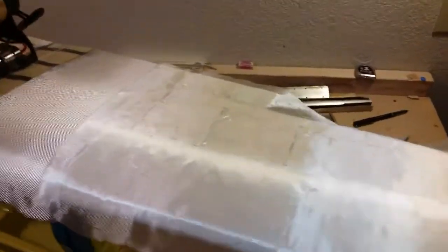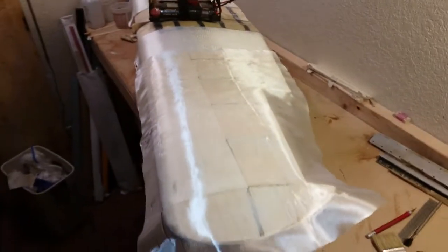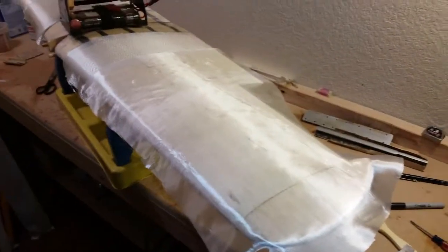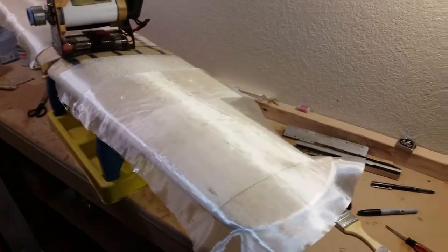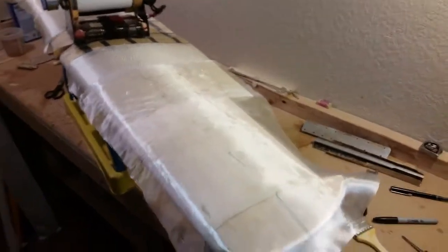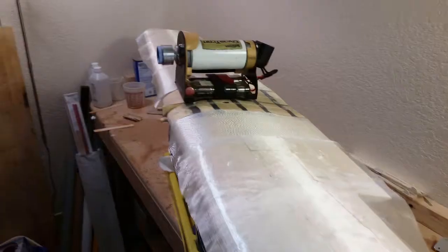Here we're prepared to start applying the epoxy resin — you can use polyester resin also — to the glass cloth. It'll soak through the cloth into the surface of the wing. I'm going to show a method I use to remove the excess resin using toilet paper, something I read about a long time ago and just decided to start trying. It works out pretty good. I've mixed up a small batch of resin to wet this out.